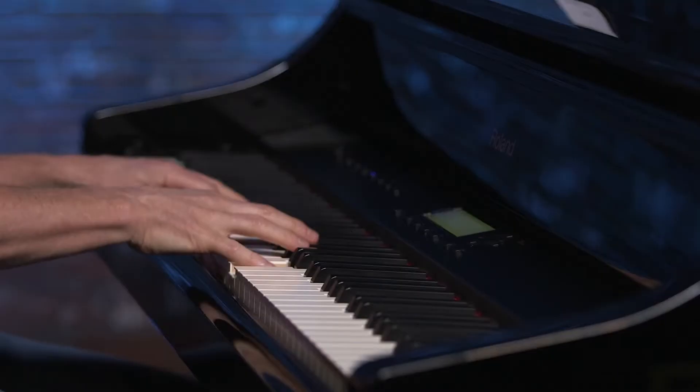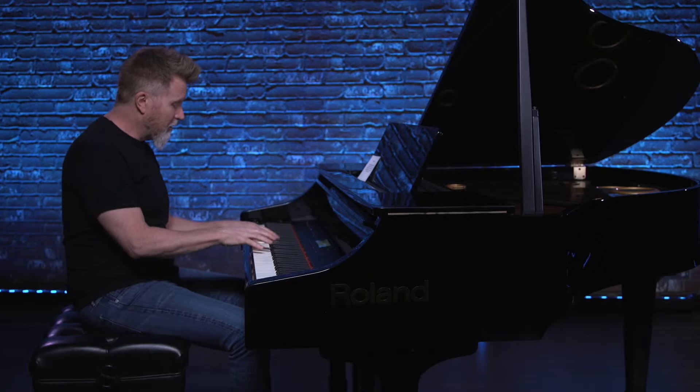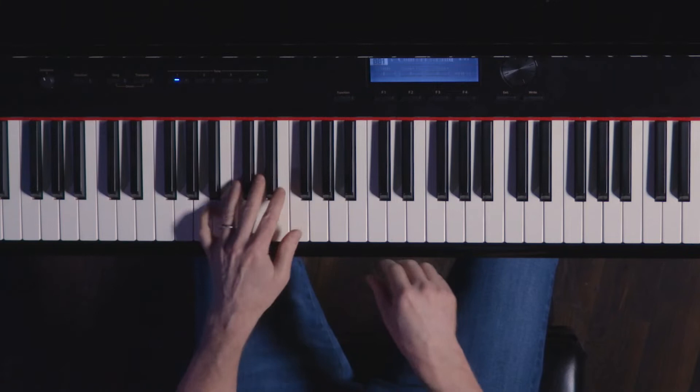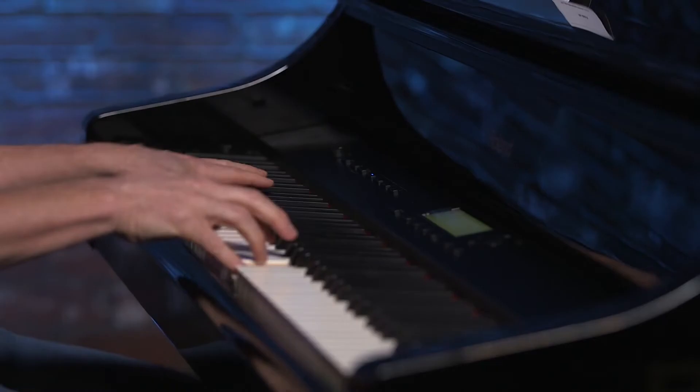It's sort of a hybrid of those two styles. This hand, I'm doing A7, 1, 3, 1 — that's the basic rhythm.